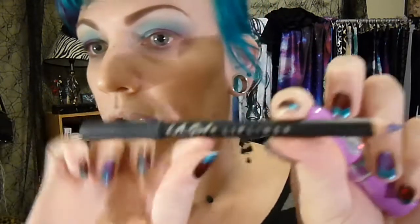Then for this particular application I'm going to use an LA Girl lip liner, and I'm going to use Lime Crime Chinchilla, which is beautiful.